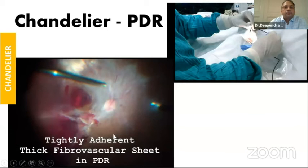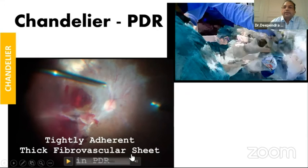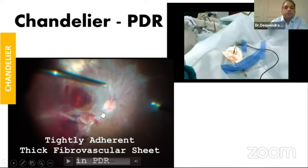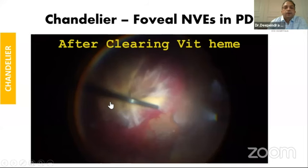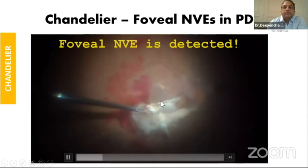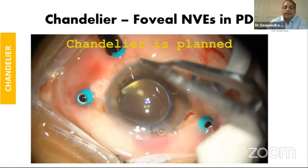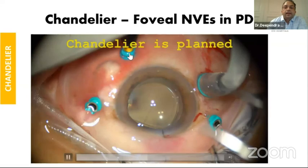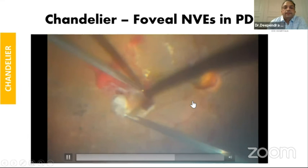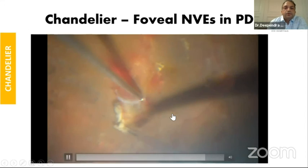Now I'll quickly cover chandelier. Dr. Ajay has already highlighted the topic. The video on top shows how you have to fix it at the start of your surgery so you can get nice illumination. All of us know that for complex diabetic TRDs you will need bimanual dissection and will fix the chandelier. A relatively less known indication is if you encounter foveal neovascularization — to dissect it safely without creating a foveal tear, it's better to fix the chandelier. Plan it so you insert it opposite to the site of pathology. With proper direction, proper bends, and fixed with tape, you will get very nice illumination for bimanual work.